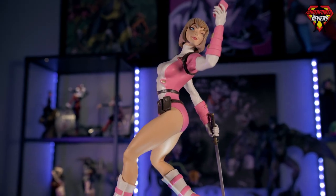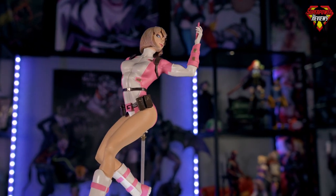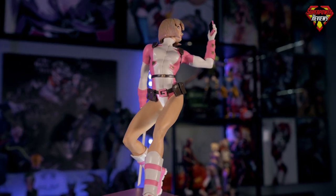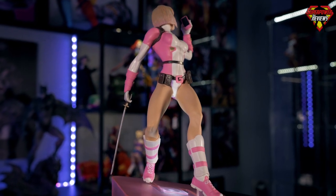That's going to wrap it up for this review of the Diamond Select Toys unmasked Gwenpool statue. If you're interested in purchasing this statue, go ahead and click the link in the description below — that'll help me out a lot. And of course, don't forget to subscribe so you won't miss any upcoming new content. Thank you so much for watching, and I'll see you on the next video.